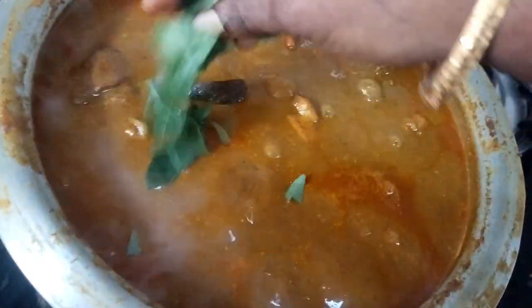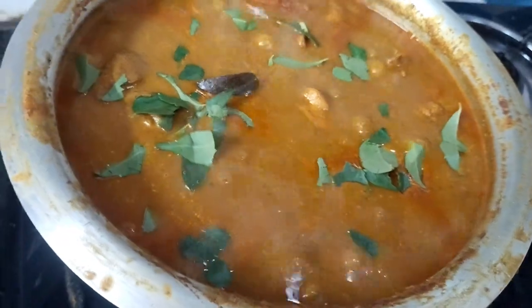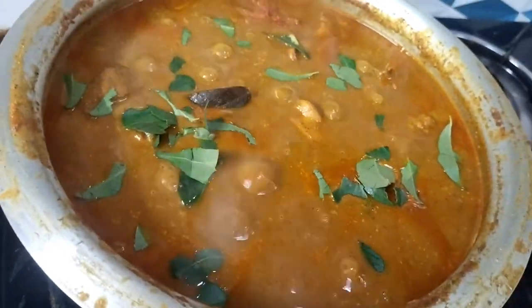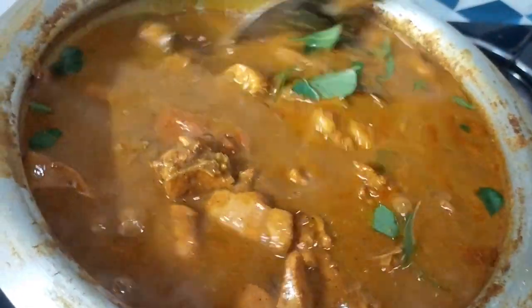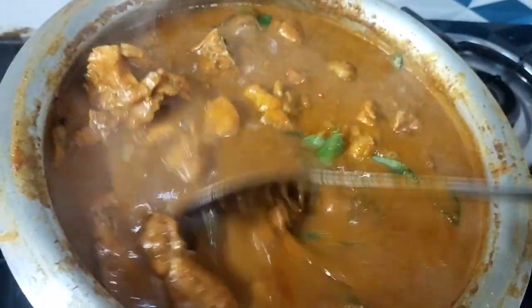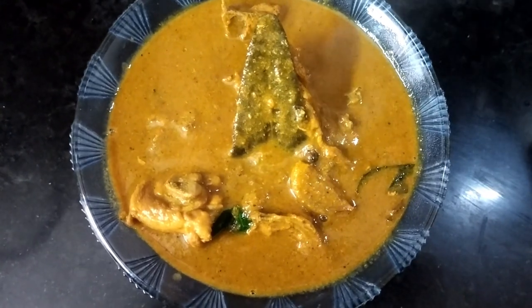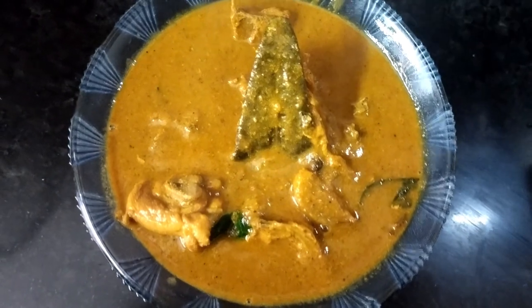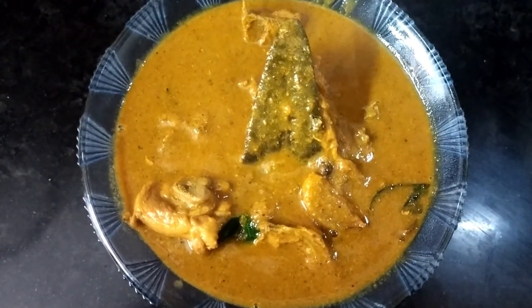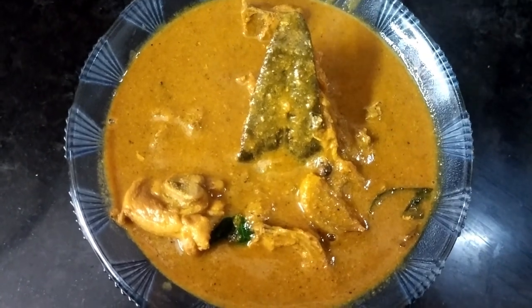We are ready to serve the chicken dish. This is our recipe for today. Please like, share, subscribe and support our RKitchen channel. Thank you!